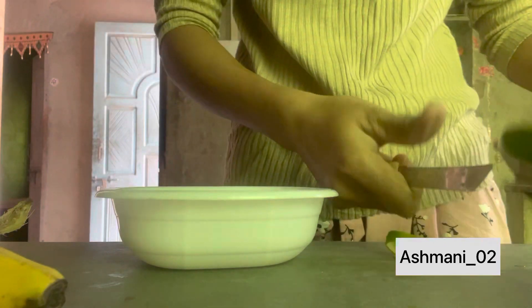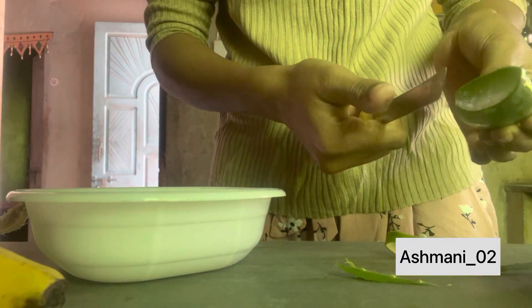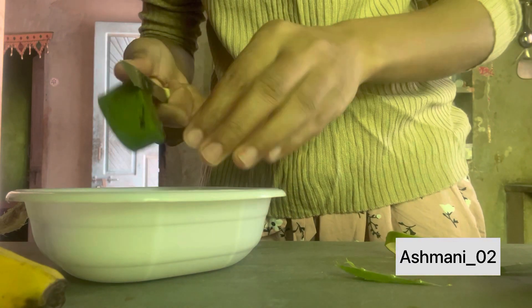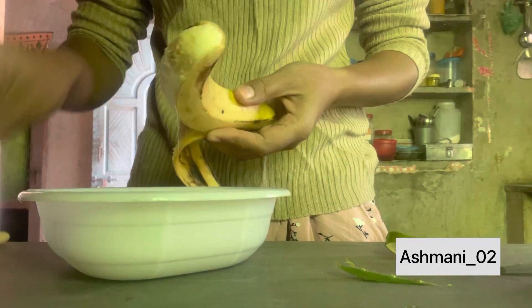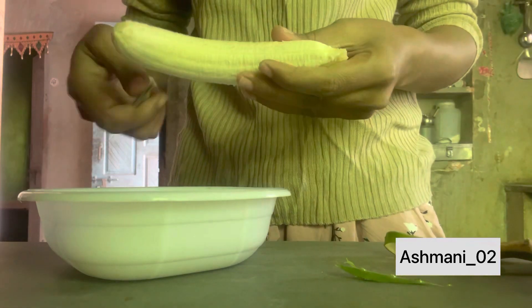If you have dry and damaged hair, use this hair mask. Take an aloe vera leaf and cut it into small pieces. Now take one banana, peel it, and cut into pieces.